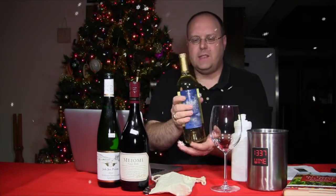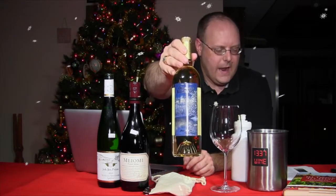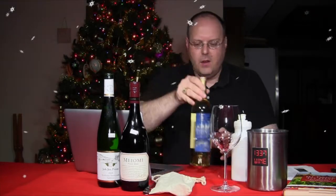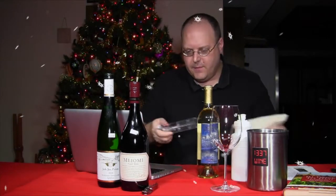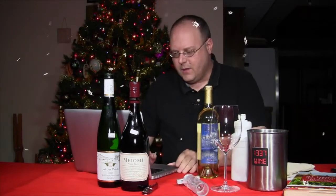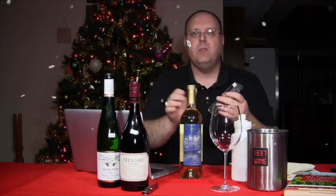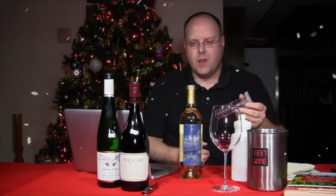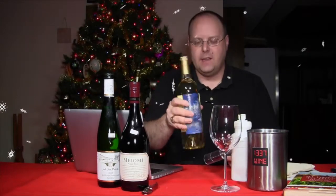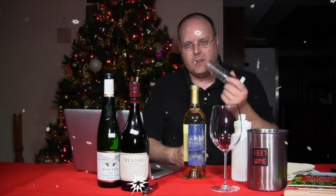I did chill this a little bit — it's not super chilled, but this is the Biltmore 2012 Christmas wine. I was also contacted by somebody concerning a new corkscrew and wine aerator. I haven't opened any of the wines yet, because I want to make sure they haven't had any time to breathe at all so we can see the effect of the wine aerator.